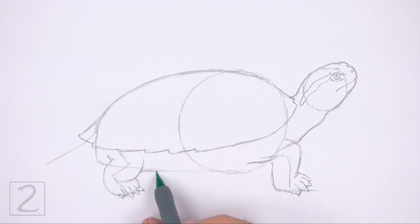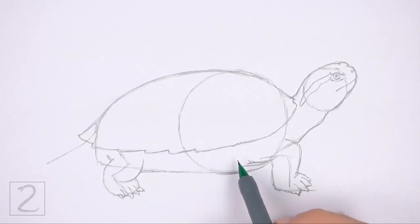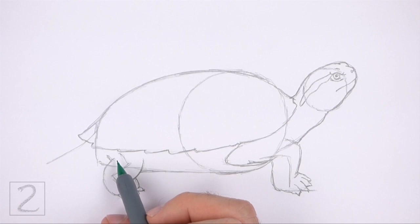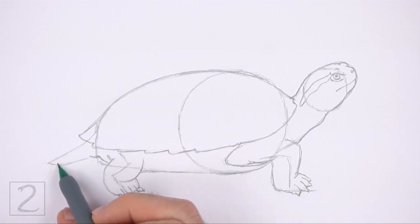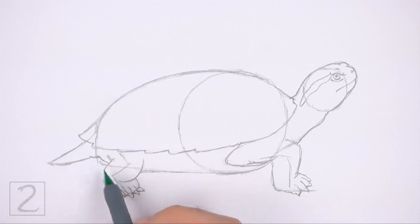Darken the lower edge of the initial guides to create the bottom part of the shell. Draw a curved line on the left side of the front leg for the opening on the bottom of the shell. To the left of the hind leg, draw a curved line, and then darken the initial sloping line to create the short pointy tail. Add a shorter curved line under the tail for the tip of the bottom shell.